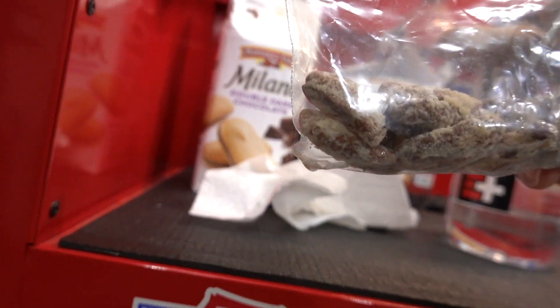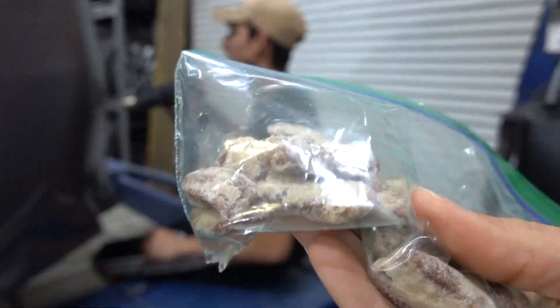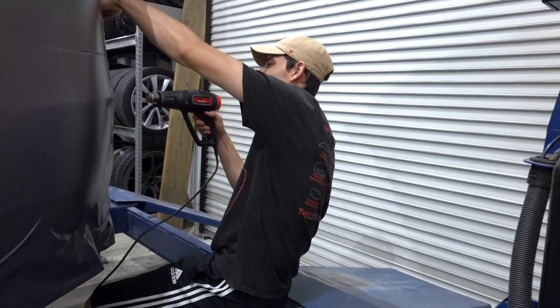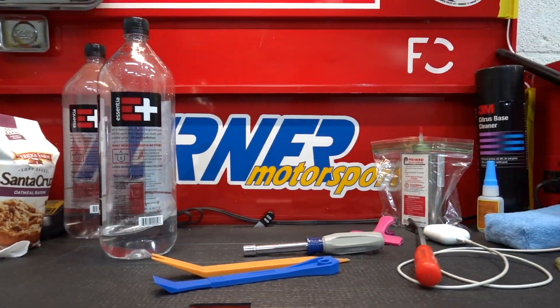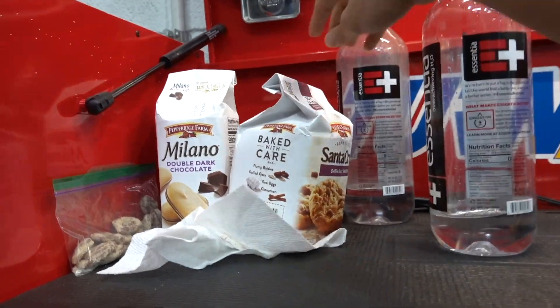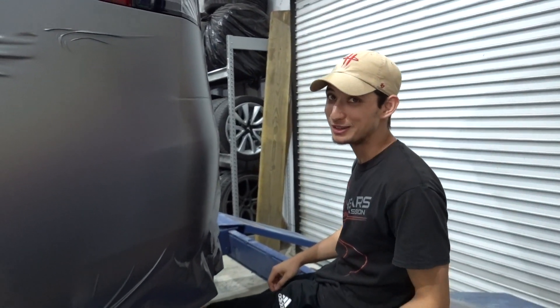What are these? Are these pecans? Those are cookies with frosted cream — dark chocolate, oatmeal raisin. This is not a work bench. This is a lunch bench. Stay fueled — how are you going to finish up this car if you don't stay fueled?